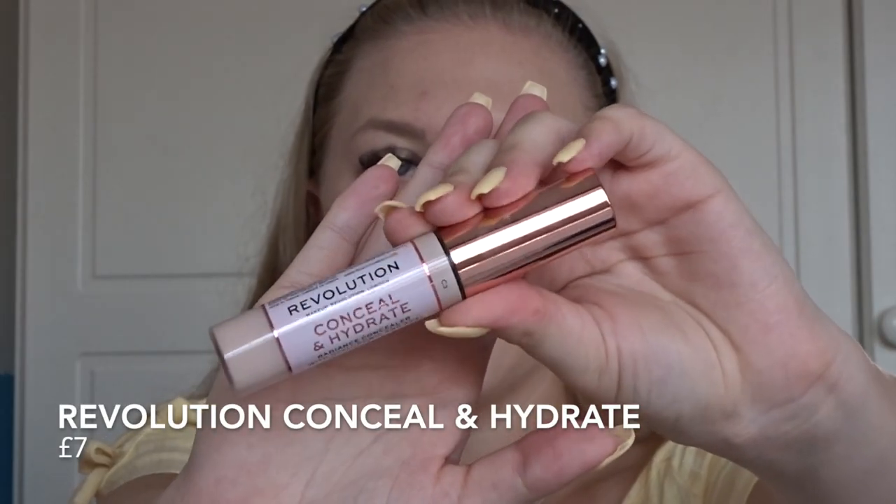Now we're moving on to concealer. This is the new Revolution Conceal and Hydrate concealer — it's got hyaluronic acid and acai, whatever that is. I chose this one because it has really good coverage and it's nice and hydrating under the eyes.